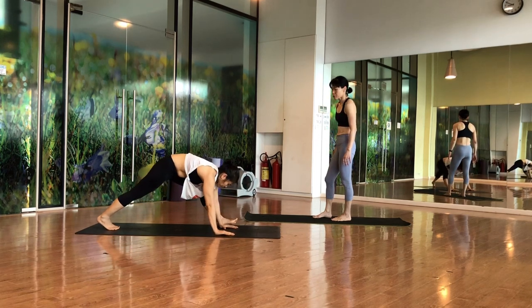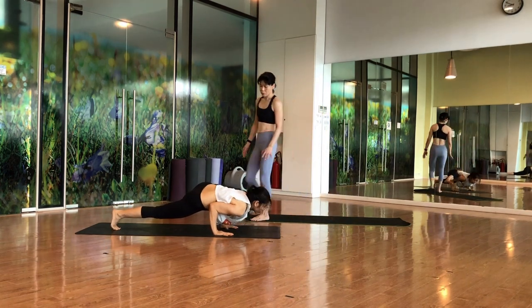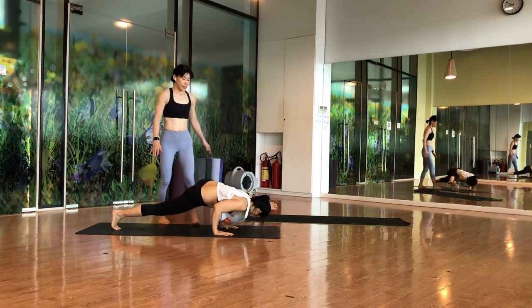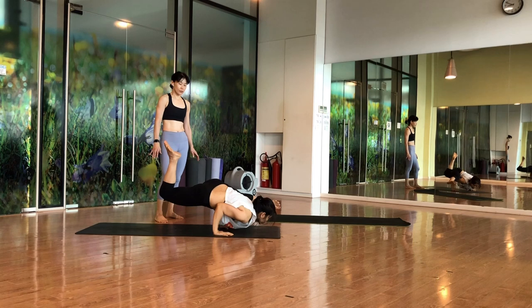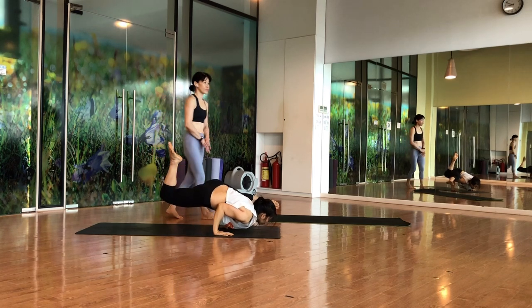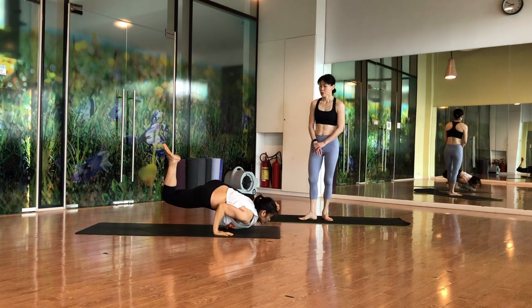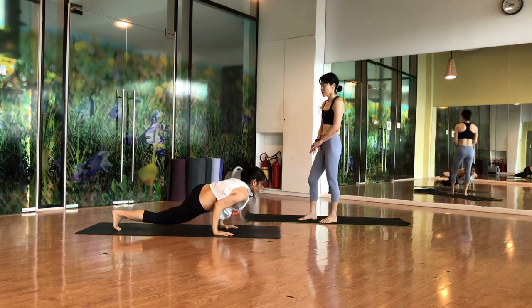Slowly come to Koundinyasana B. Bend the elbow — you can stay here first, then stretch your elbow. If you are ready, lift up, point the toes, lift up the chest a little. Hold for five counts, then slowly bring both legs to the back.